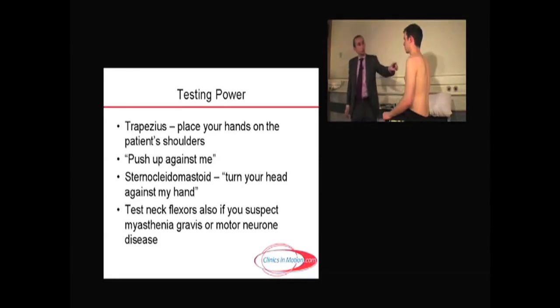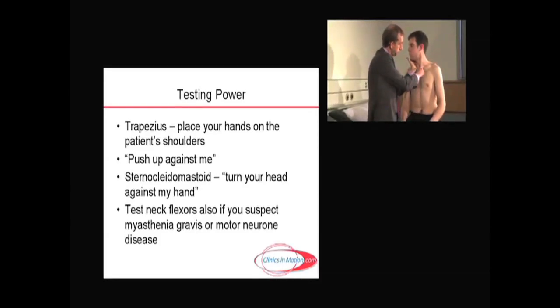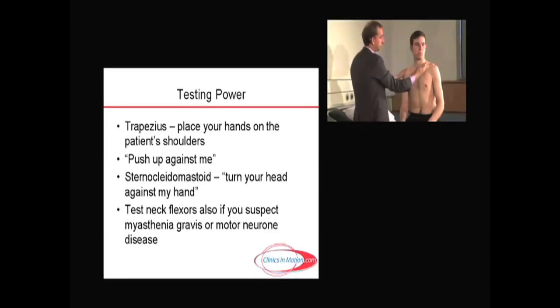The other muscles you test are the sternocleidomastoid muscle. Now to test the left sternocleidomastoid muscle, the patient turns the head to the right, away from the lesion, and you can see it fairly clearly. So if you turn towards the wall there, all the way over. Now hold it there and I want you to push against my hand, push hard. You can see the sternocleidomastoid muscle there perfectly. And if you turn away from me, all the way and push against my hand — sternocleidomastoid muscle and no loss.